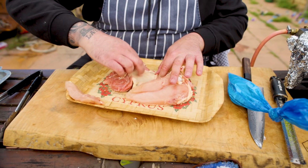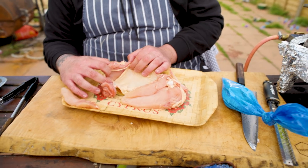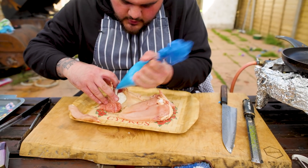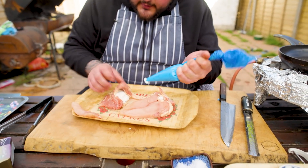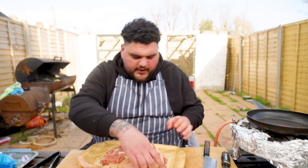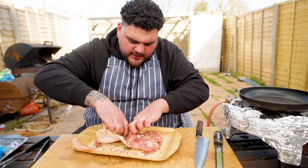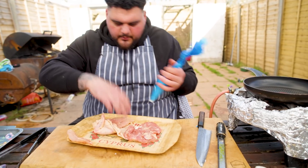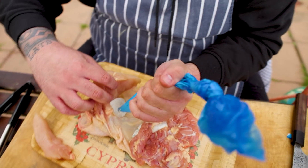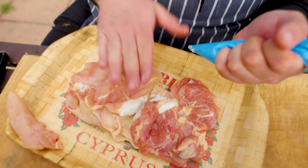In here we've got our skin and where our chicken sits in it. If you pull it away ever so slightly, look - here we've got a pocket. So we've now got the ability to stuff in our seasoned ricotta. Give it a pat down. You don't want to break the skin and you don't want any of the ricotta on the outside - it just wants to sit underneath nicely. We're going to do the same on the breast side. The breast side has a bigger pocket for us to get more of our filling in.